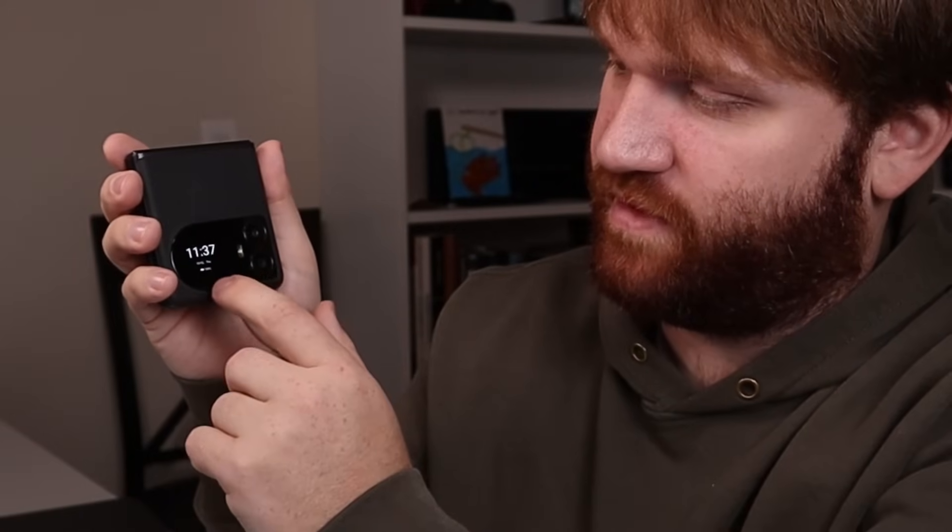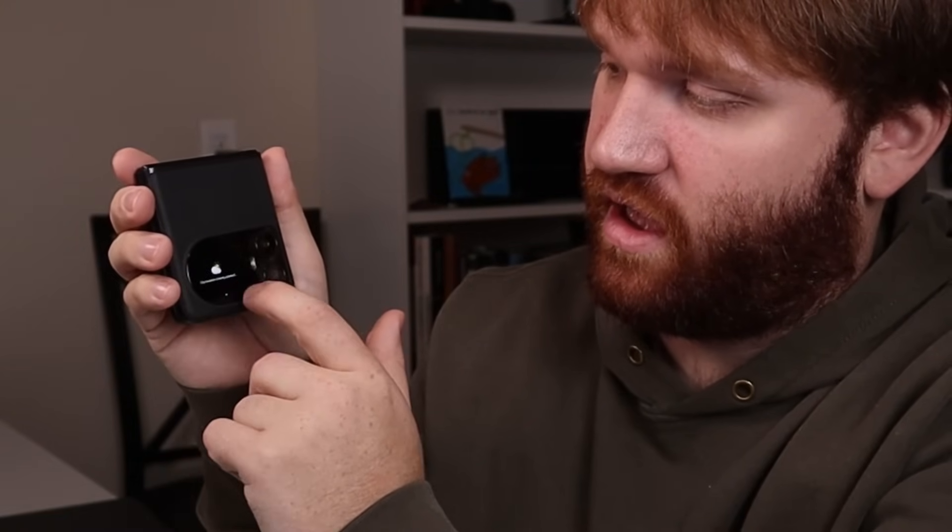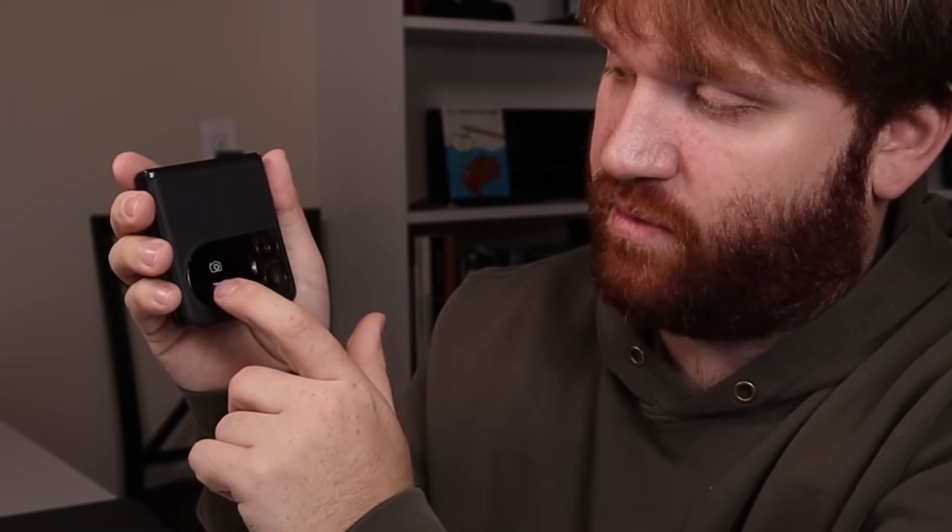The button on the side is a fingerprint reader. If I close it and then use my fingerprint, we can access some of the features. So we have the time and date, the default clock, music playback, some notifications, weather, and then camera.